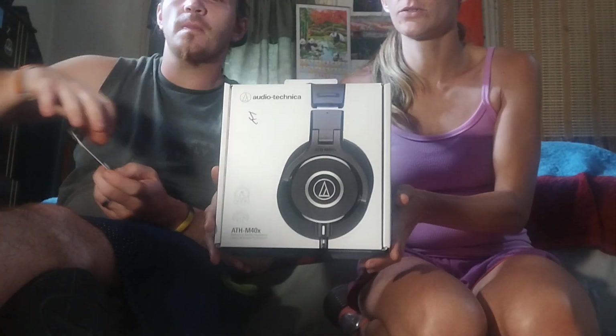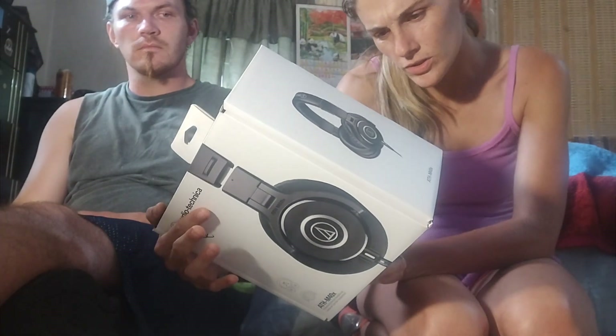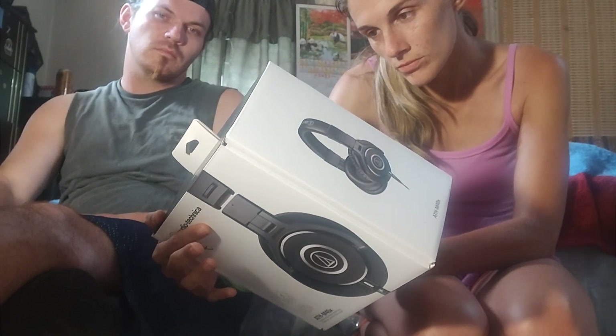Then we got these pretty cool things — those are Audio-Technica headphones, and they're really neat because they fold up. It comes with a little leather bag, which is pretty cool, and all your cords to hook up to your devices.